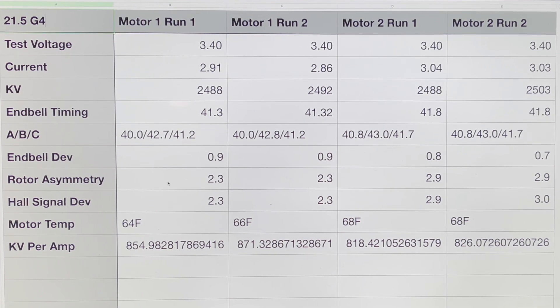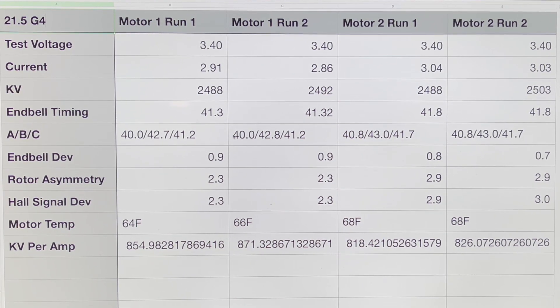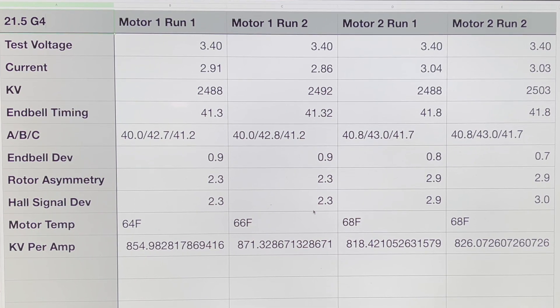What we're really looking at are the symmetry and deviation numbers. You always want these numbers to be lower — the motor with lower numbers is going to be better than one with higher numbers. You can see the KVs are very similar across both motors; you could throw a blanket across those KV numbers. Motor one achieves those KVs at a lower amp draw, which ties back to the KV-per-amp metric. In this situation, motor number one is just ever so slightly better than motor number two — not a huge difference, but if you're splitting hairs racing and looking for that little edge, that's how you find it.